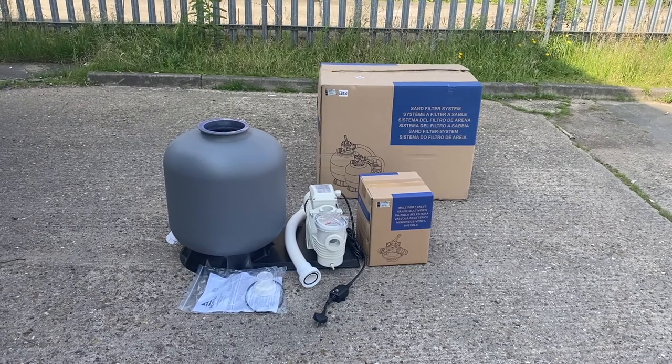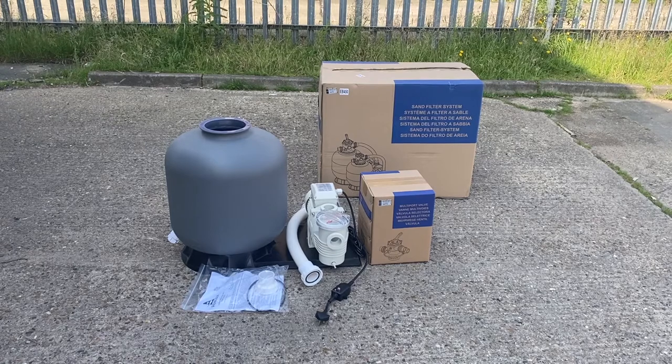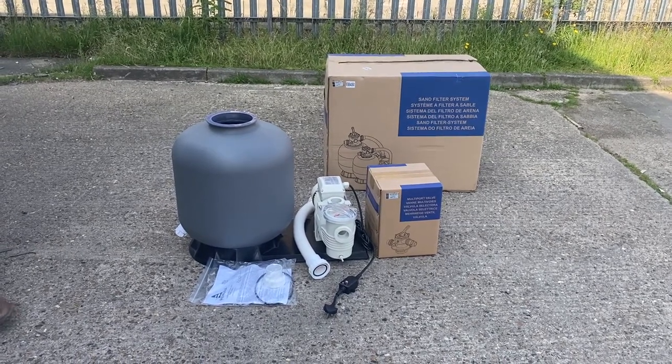Welcome to AES. Today we're going to show you the Remora FS filter set — what actually comes inside the box with the equipment and also, more importantly, how it all goes together.